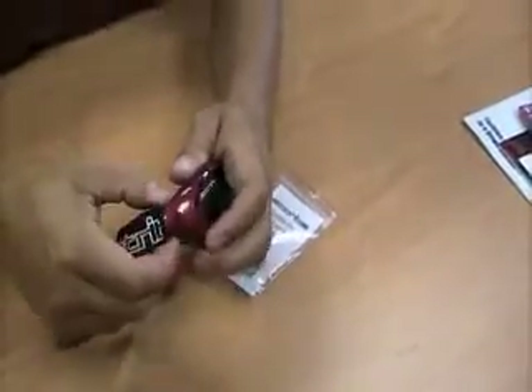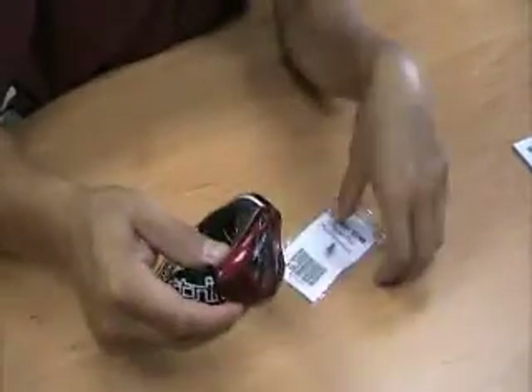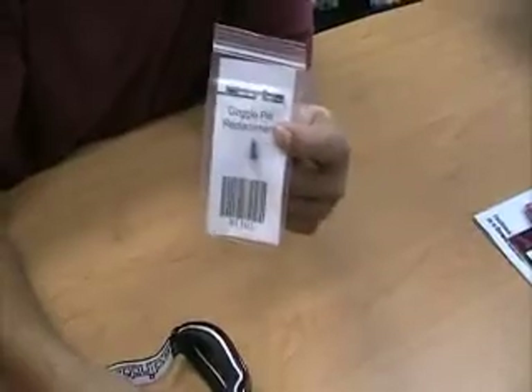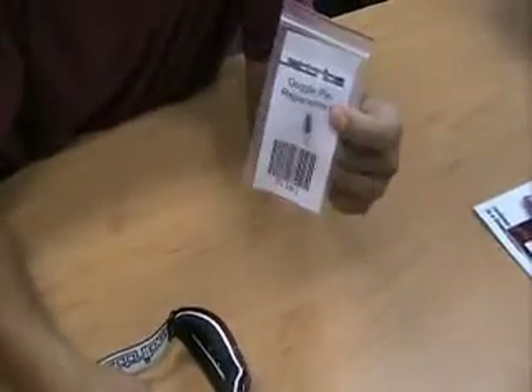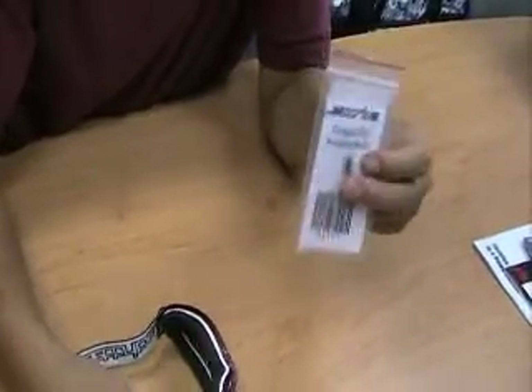If you need any replacement pins or if you lose yours, please log on to JetDrive.com and we'll send you more pins free of charge, or talk to our dealers or distributors. I'll include a link on our website under the goggle page with this same video. Thanks guys.